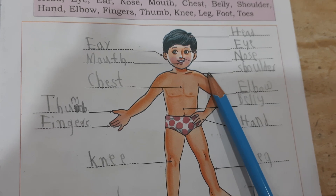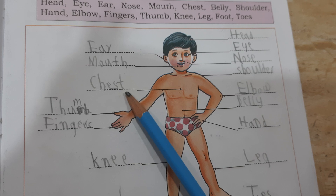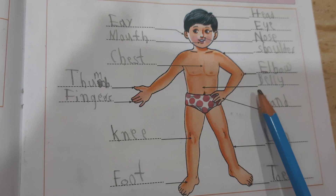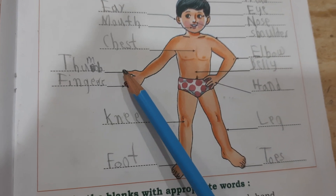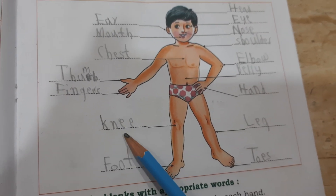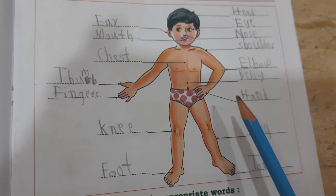Shoulder: S-H-O-U-L-D-E-R, shoulder. This is chest: C-H-E-S-T, chest. Elbow: E-L-B-O-W, elbow. This is belly: B-E-W-L-Y. Thumb: T-H-U-M-B, thumb. Fingers: F-I-N-G-E-R-S, fingers. Knee: K-N-E-E-E, knee. This is leg: L-E-G.